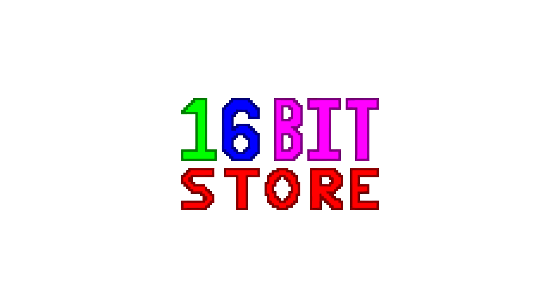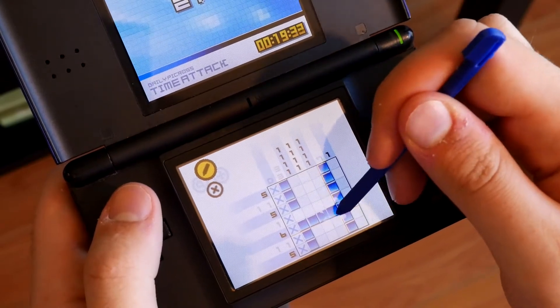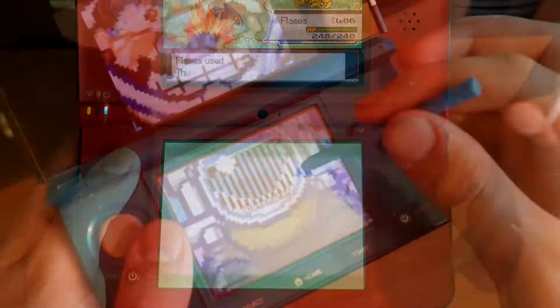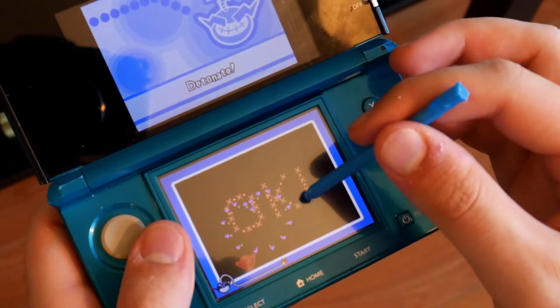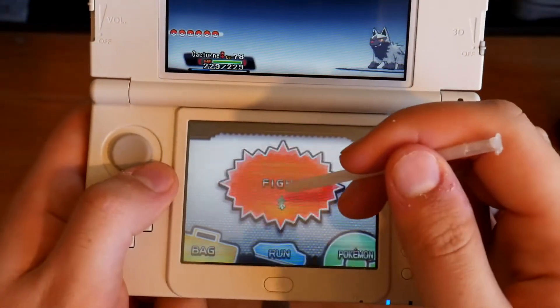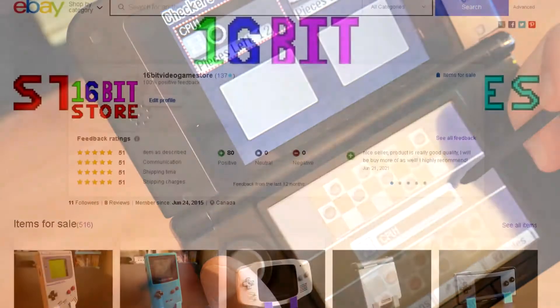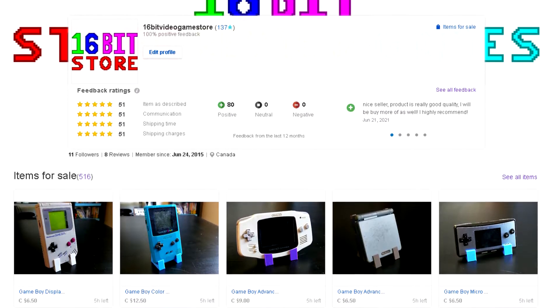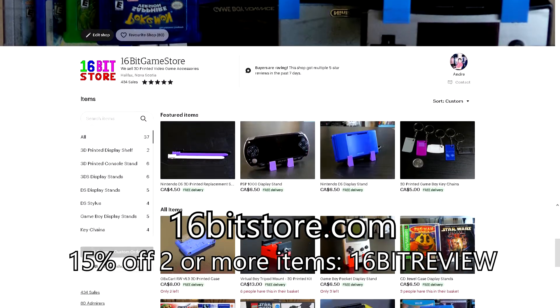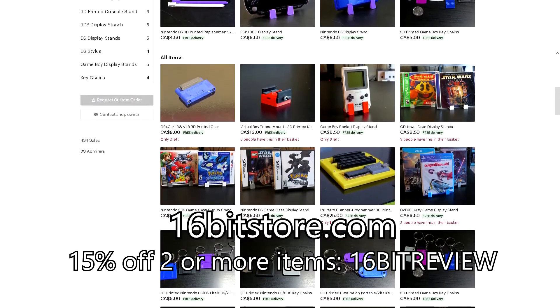Today's video is sponsored by 16-bit Store. If you're looking for a one-stop shop for a replacement stylus for your Nintendo DS and 3DS systems, why not visit the 16-bit Store? We've designed and 3D printed our own styluses from the original Nintendo DS all the way to the new Nintendo 3DS. Use offer code '16-bit review' on Etsy to get 15% off your order when you buy two items or more.